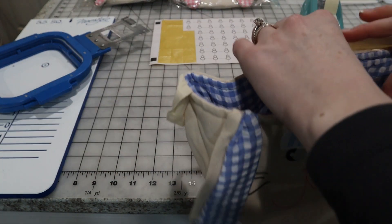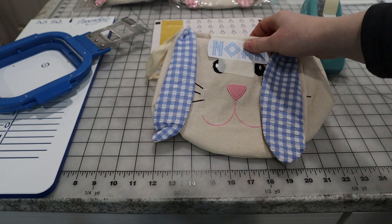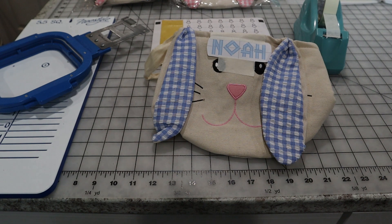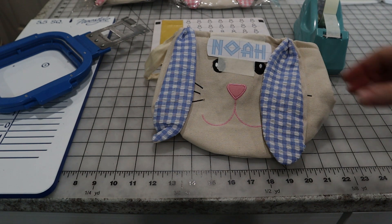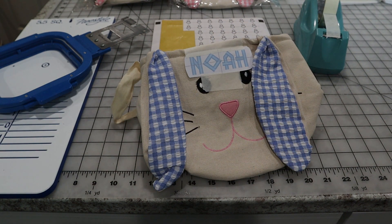Now these are nice, thick, padded — not thin or anything. So I do not use any type of stabilizer on mine. You could definitely use sticky stabilizer or a tearaway stabilizer since it's just going to be on the inside of the basket where you're not going to really see it. If you're using fast frames, I would definitely use sticky, but I'm going to be hooping them with my five and a half inch mighty hoop.